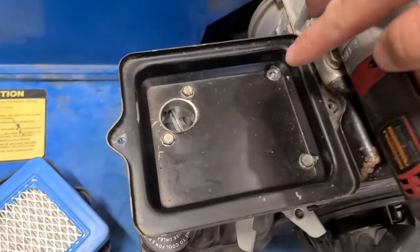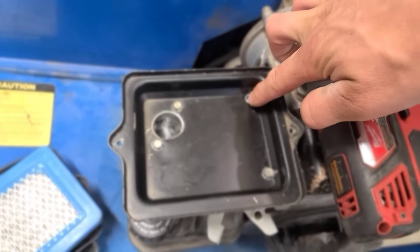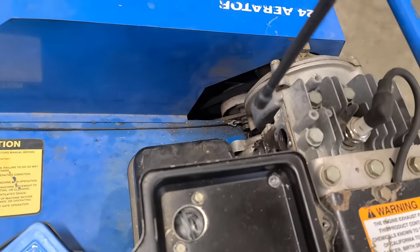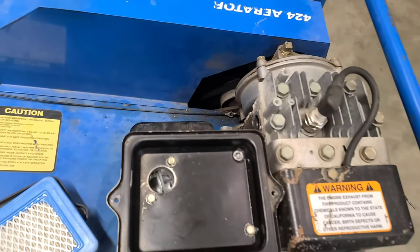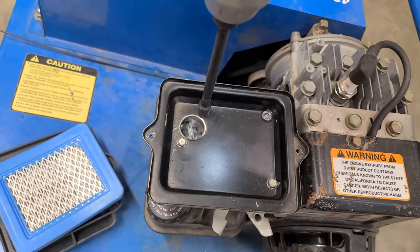Now I do have one 5/16 bolt broken off here. That's the only issue with this machine, and also the muffler will have to have a new exhaust installed on it. Let's go ahead and take off these three bolts first.